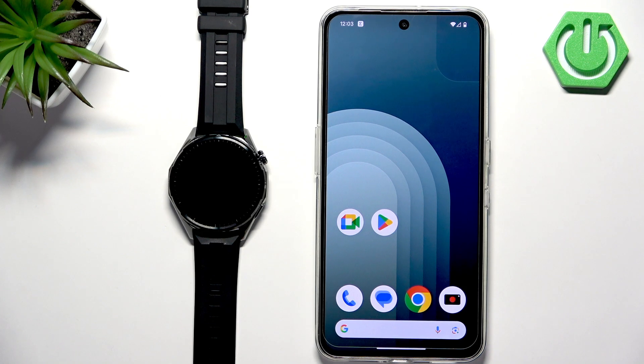Welcome. In front of me I have a Huawei Watch GT6 and I'm going to show you how to pair this watch with the Android phone.